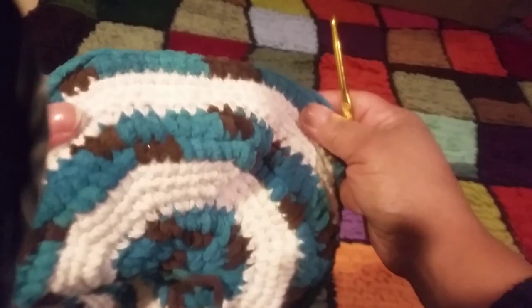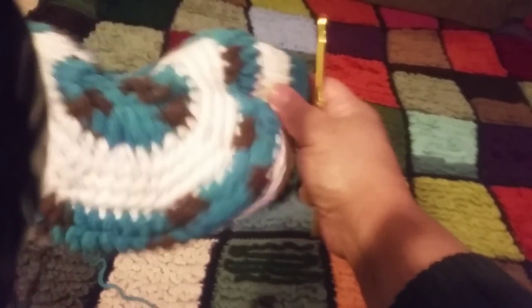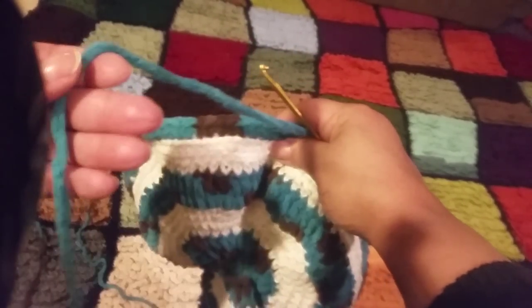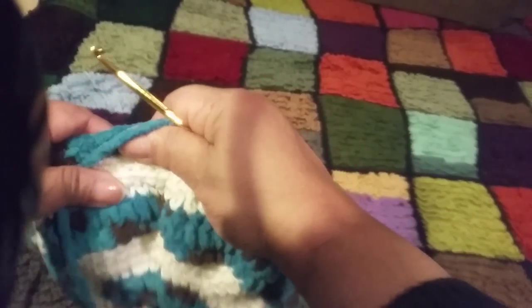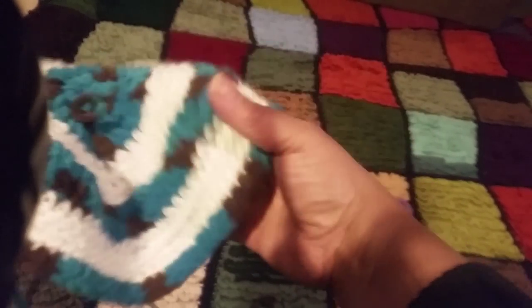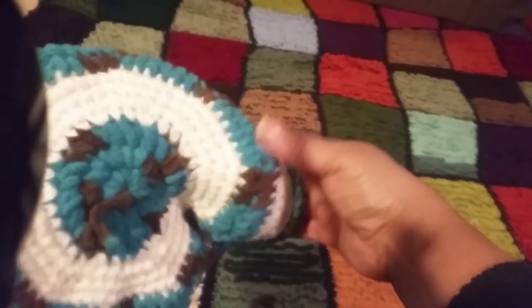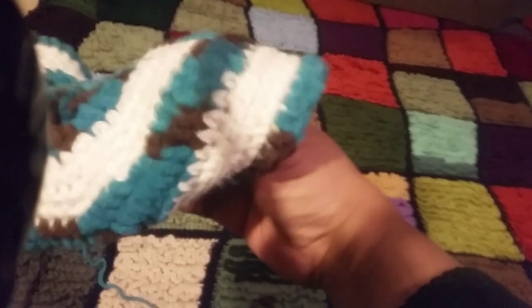Alrighty — beautiful! I hope you have fun with yours. Yours will probably end up being flatter because I'm really just using scrap yarn. I like each one to be unique in its own way. I can even start trimming this down and going into a hat shape if I wanted to. Looks good — I'll be back.